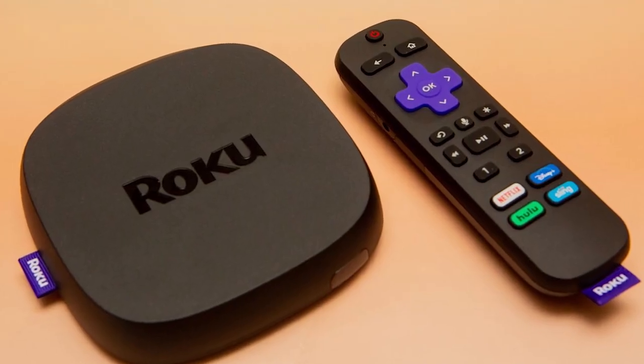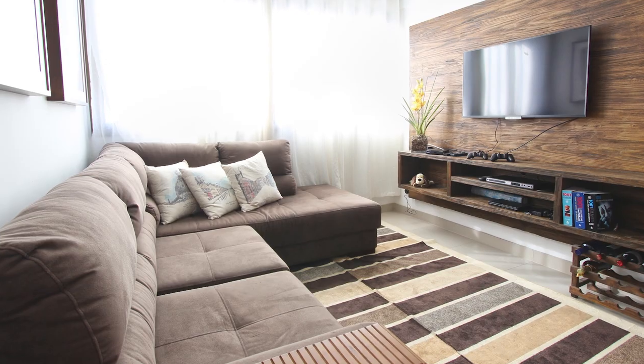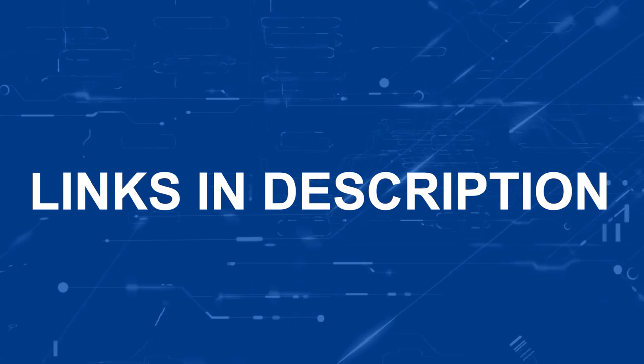If that doesn't work, then I recommend buying an affordable Roku stick, Apple TV 4K, or Amazon Fire Stick, and plug that into your TV to use as your main streaming player. You'll be able to access the Crackle app that way. I'll put links in the description below of where you can get one.